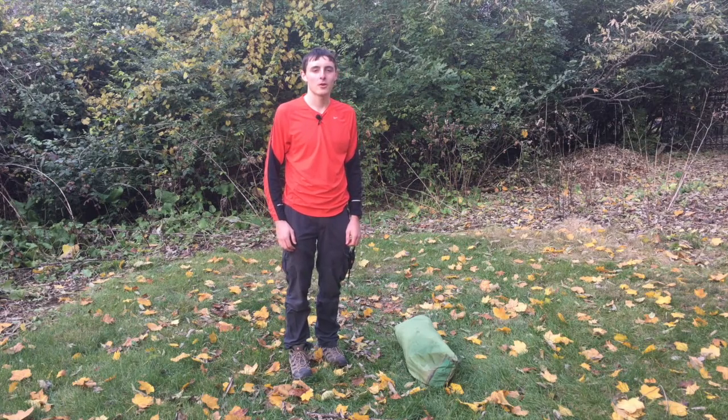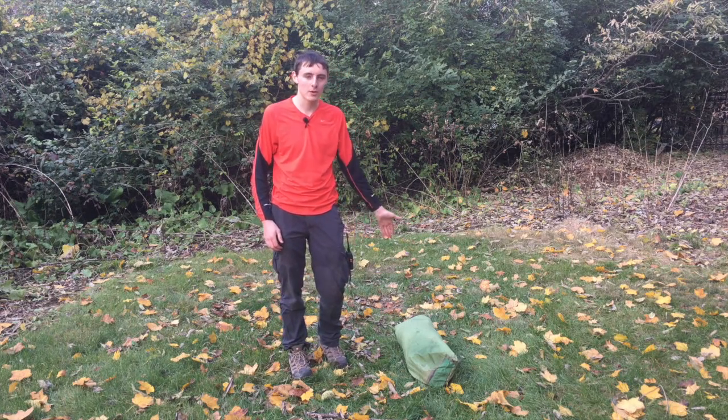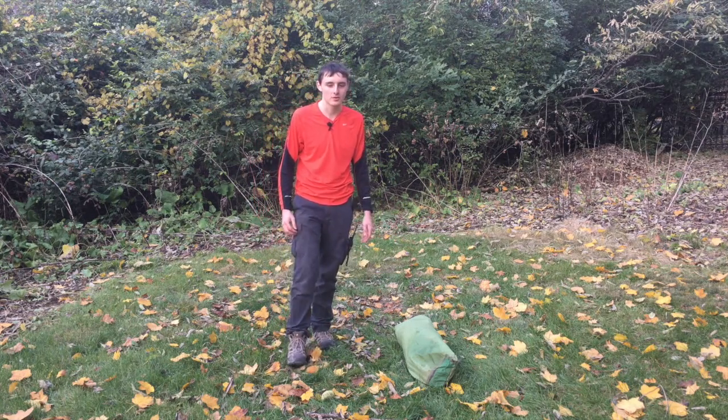Hi, my name is Drew Heck. I'm a quartermaster from Troop 200, and today we're going to show you how to set up a green Troop 200 tent.